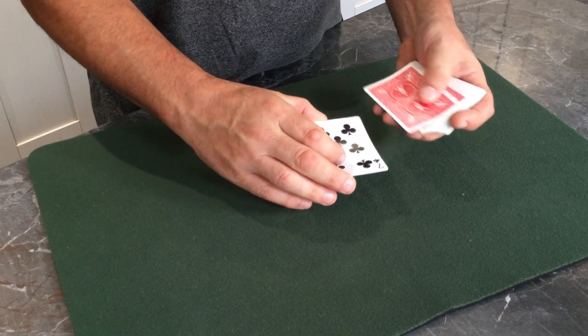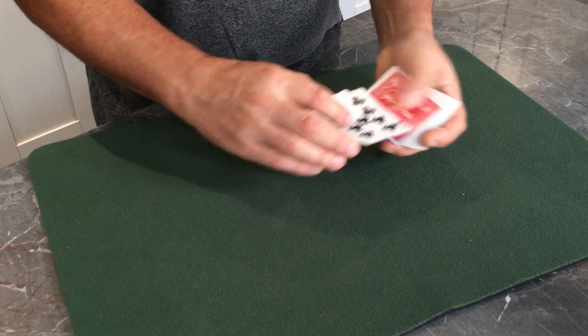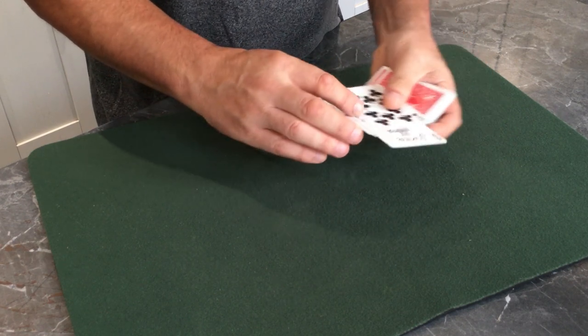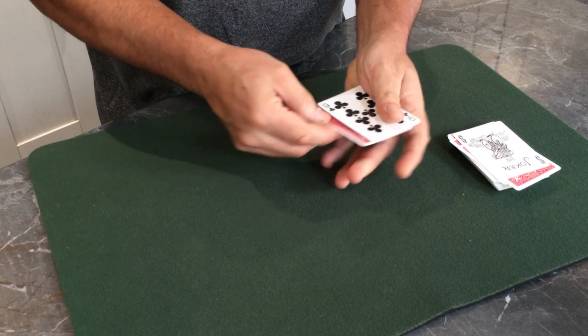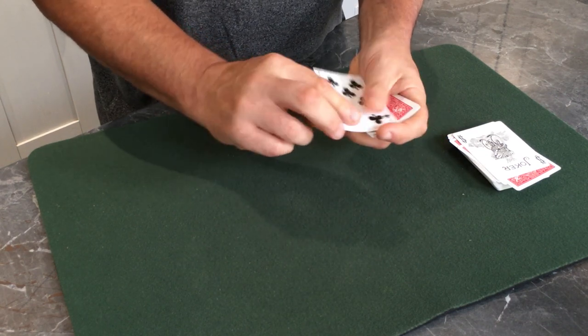In this case we've given ourselves the seven of clubs, the eight of clubs, the nine of clubs and the ten of clubs. So we've got a running flush: a ten, a nine, an eight and a seven.